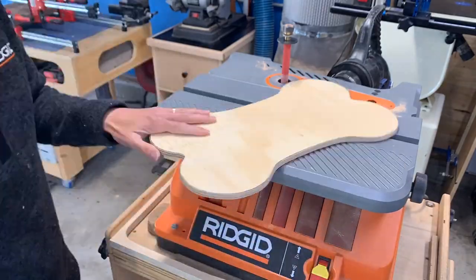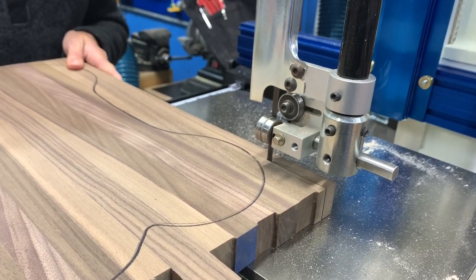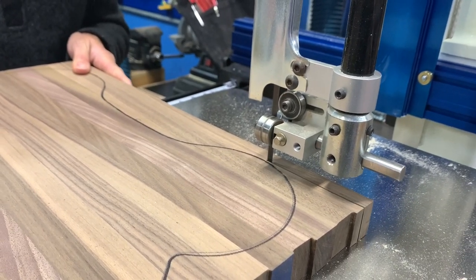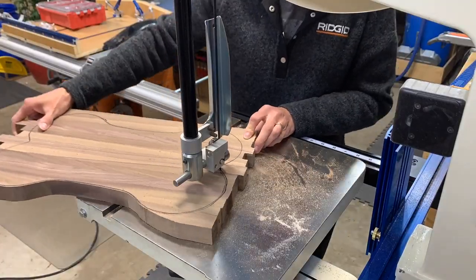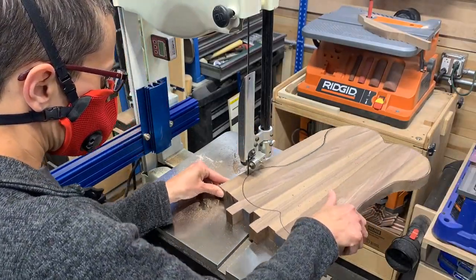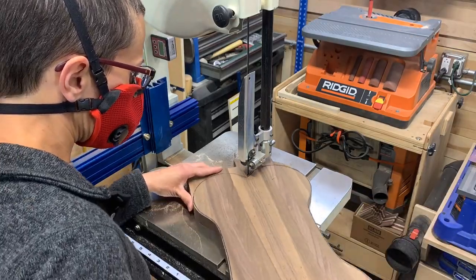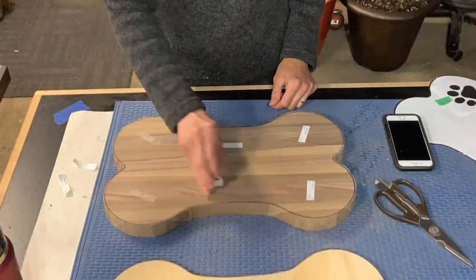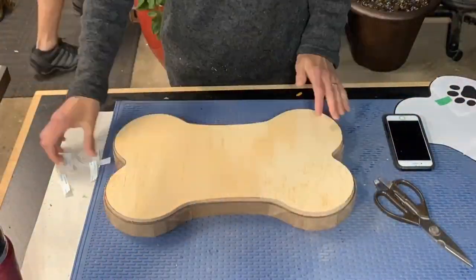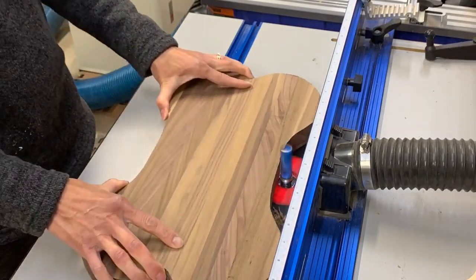Once she was happy with her shape, she traced it onto the cutting board that we'd previously scraped and run through the drum sander to clean it up. With a narrow blade on the band saw she was ripping through this like it was a scroll saw — I was really impressed with her skill at the band saw cutting the shape out. Using double-stick tape she stuck the template to the cutting board, then using a profile bit at the router table she routed everything to shape.